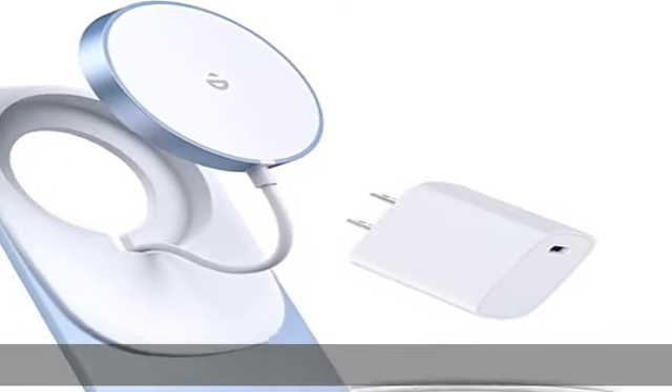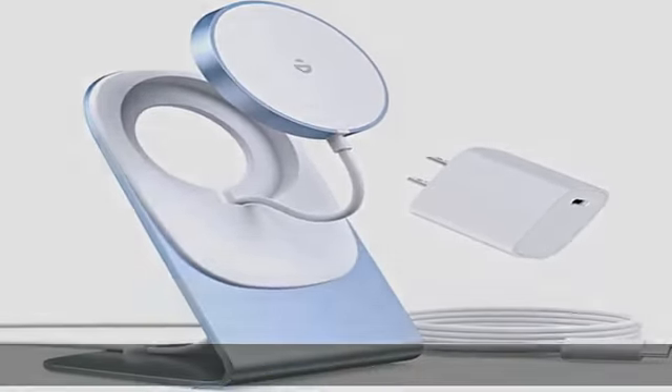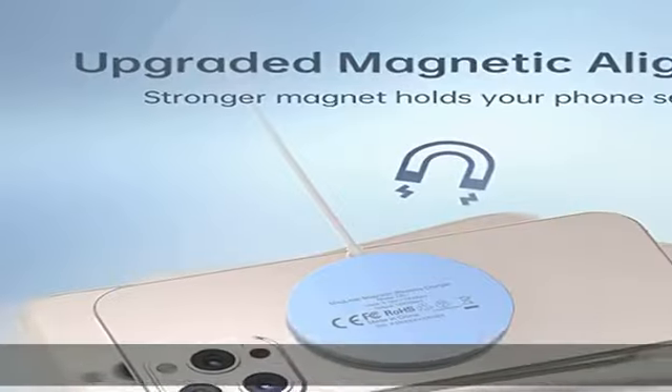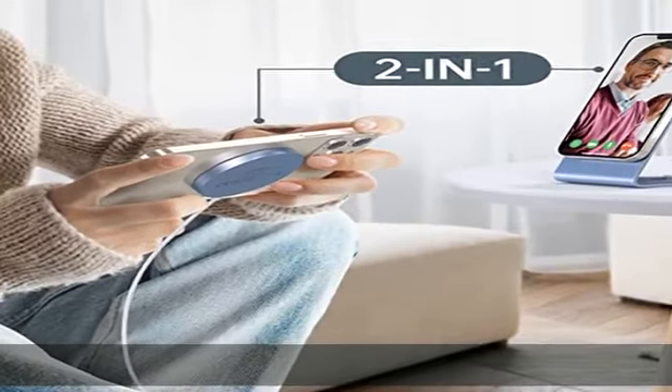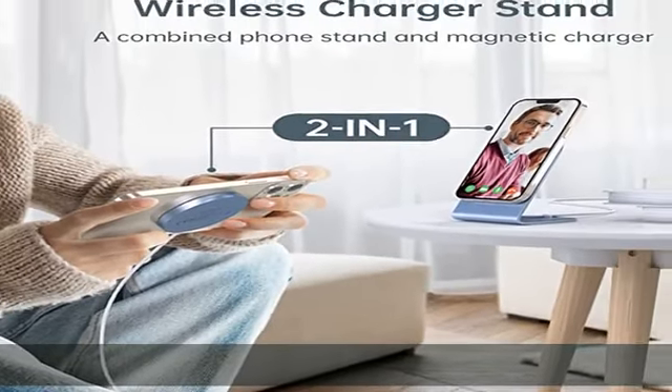About this item: magnetic wireless charger and USB-C PD 20W charger and aluminum charging stand — a complete charging solution in one product. Includes USB-C PD 20W charger and aluminum stand with removable MagSafe charger.